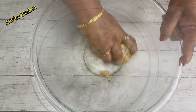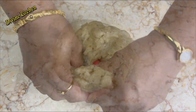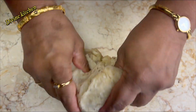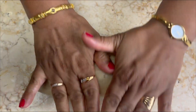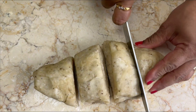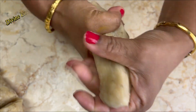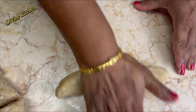Now it is time to roll down. We will work on the first dough. Divide this dough into four parts — I will use two parts for the matri and two parts for the suhal. Let's roll down the matri first. Take one part, roll down, and cut into small balls.